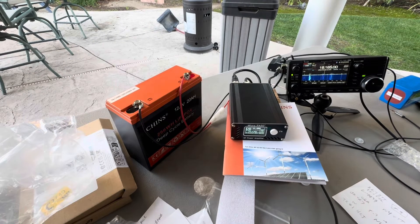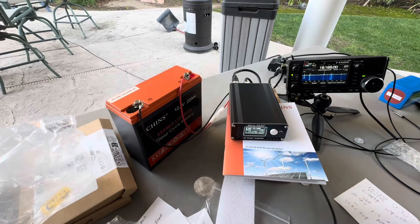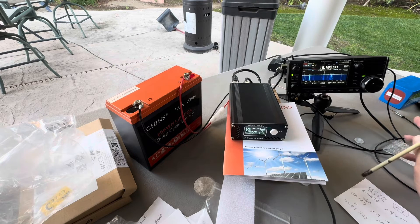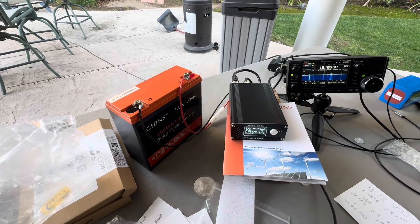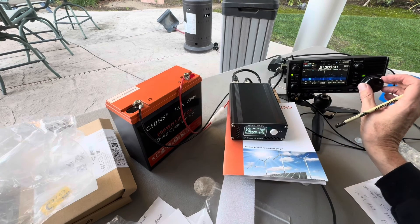I didn't have a lot of time to work with it today because there were some contests going on and the bands were kind of busy — it just wasn't a great day to have somebody test the amp. I will be coming back and doing another video on the PA50 Plus. I'm pretty optimistic about it — I think it's going to be a good little addition to my 705 to give me a bit more power out in the field, maybe to get over a little bit of the pile-up. Thanks for watching — 73 everybody.